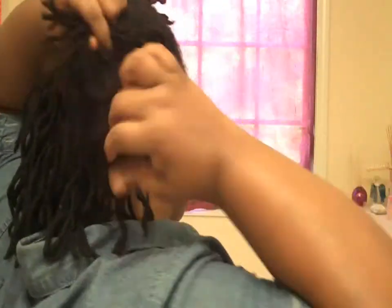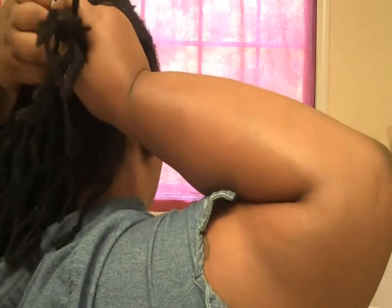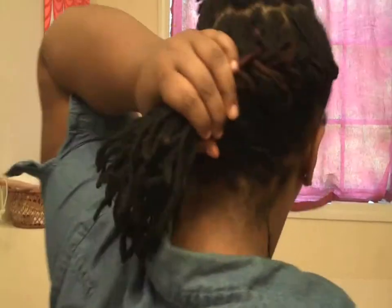Now I totally forgot to show you guys how I sectioned my hair off, but what I did was section it — as you can see from this part — all the way across the back right there. I'm taking the under-braid and taking it all the way across. If you can manage to see past my elbow you'd see that I'm just under-braiding it, all the way to the other side.